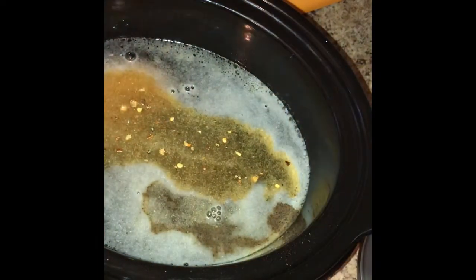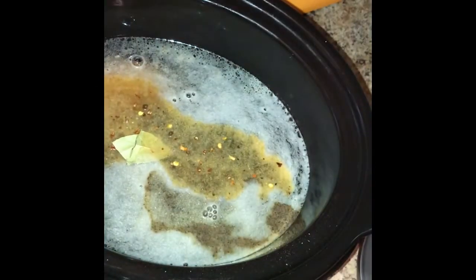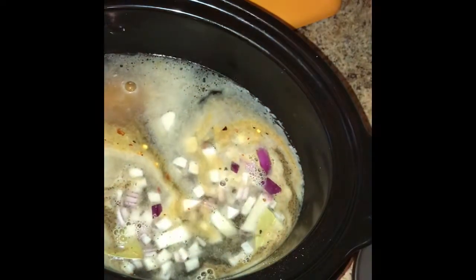I also drop in a bay leaf and some chopped onions. You can use yellow onions — I just had a red onion so I used that. Stir that all around.